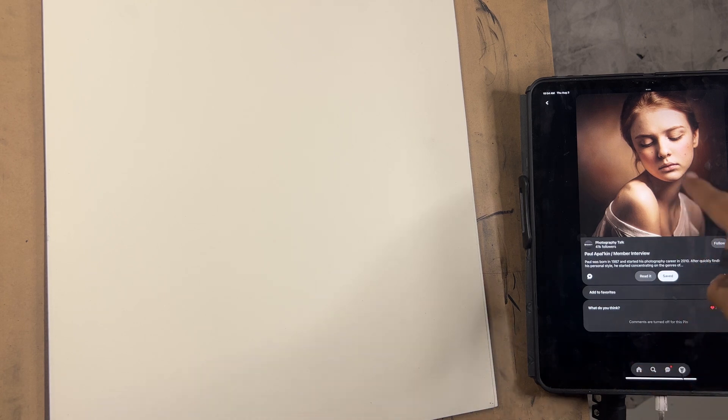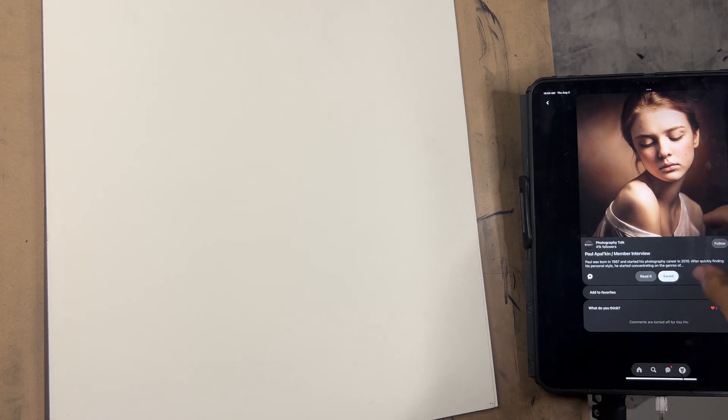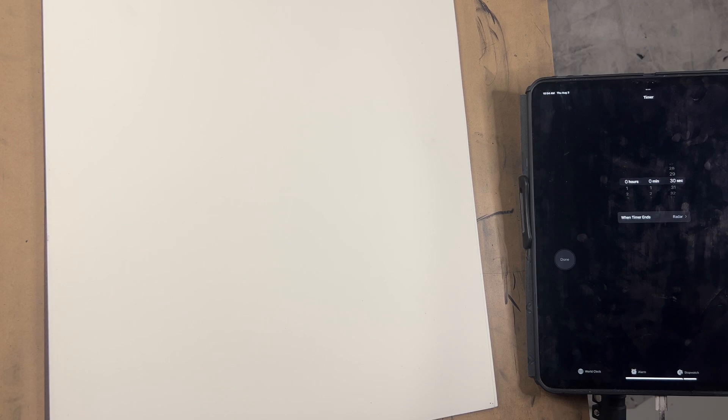Here we go — I'm going to use this reference here. It doesn't let me zoom in on this one specifically, but we'll just have it right there so you guys can see the reference while I draw. We'll start the 30-second timer, flip back, and go for it until the timer runs out. Ready, set, here we go.